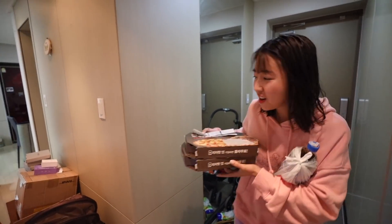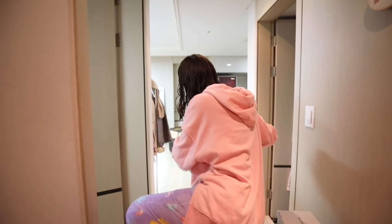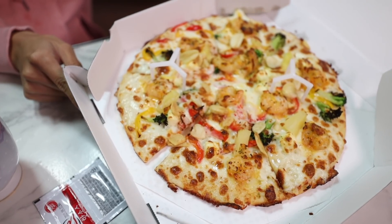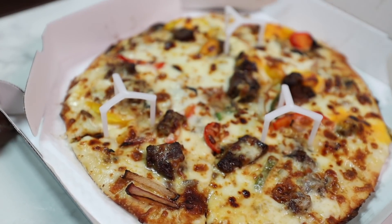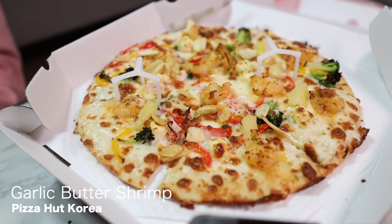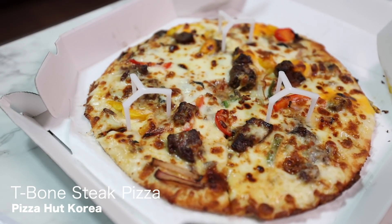Sima was barking too. Hi, Sima. Oh, delicious — mukbang pizza time! Okay, so we have — let me introduce. So we ordered a garlic butter shrimp pizza, it's on this side. And then this one is a T-bone steak pizza.